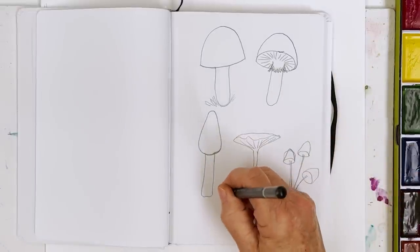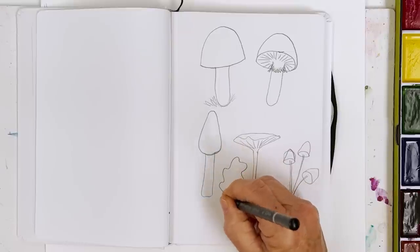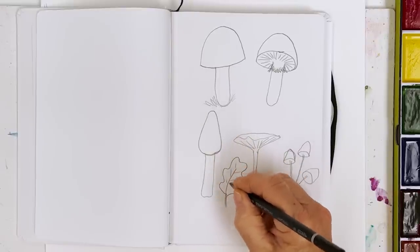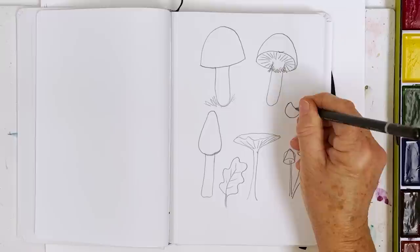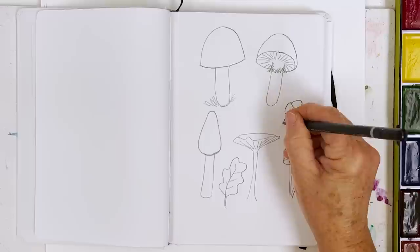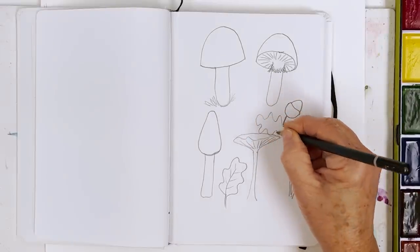Also perhaps the occasional oak leaf like this, just with a wavy line around the outside edge and veins off to the side, possibly an acorn — that should be something like that — the stem down here and then of course your oak leaf out here.